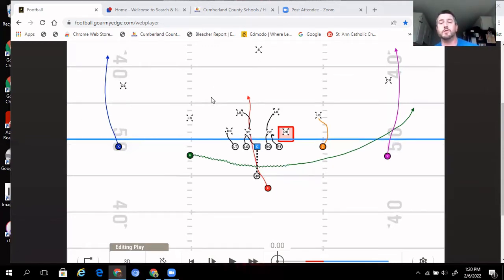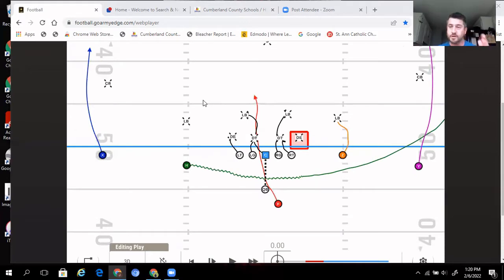I want to talk about a few coaching points, especially with our inside zone — there were some changes we made as well. With our inside zone, we're trying to find double teams. We're trying to find what double teams we can find with each front and exploit those, carrying them up to the second level. That's what we focus on in practice — where are our double teams, whether it's a three-man front, four-man front, or five-man front.